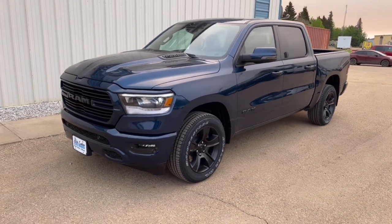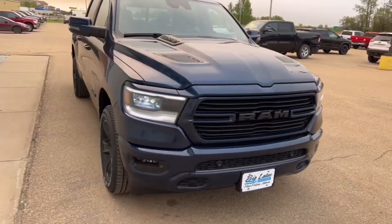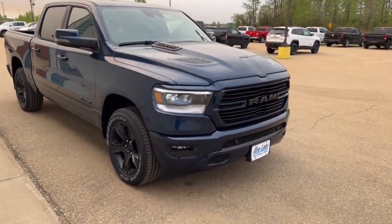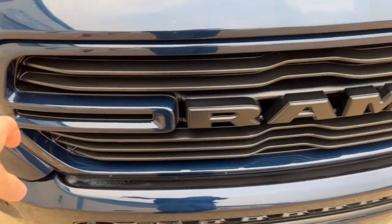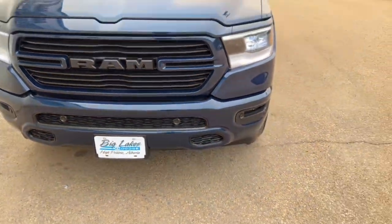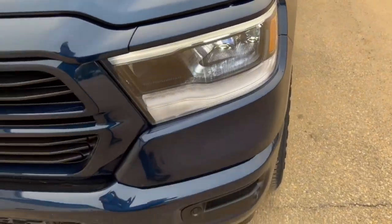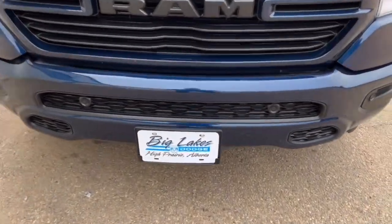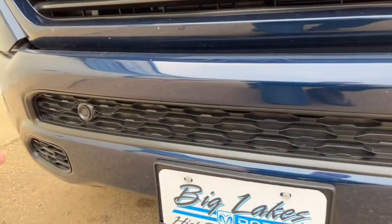Across the front, being the Sport trim, the grille is all painted to match — this blue here matches the paint up top. They also paint the insets around the RAM logo, which really makes it look sharp. LED headlights with strips up top for daytime running lights give you good visibility in the dark. Across the front you can also see the park sensors — those little circles.